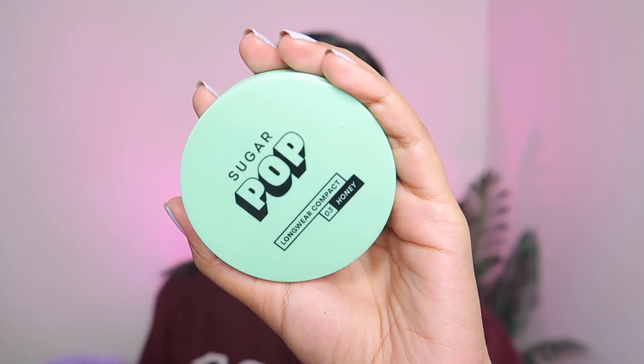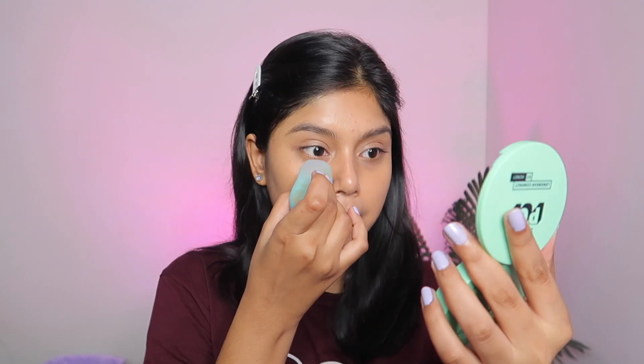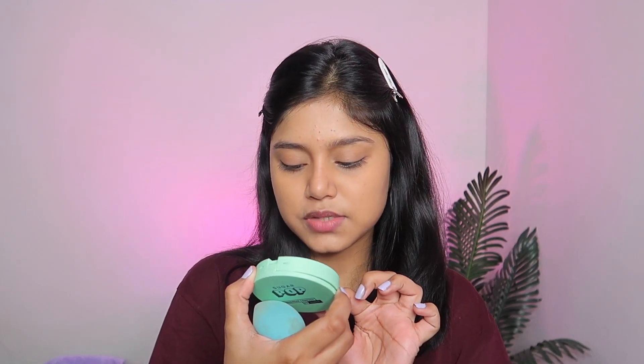Next I am going to set my foundation using a compact powder — I'm using the Sugar Pop Compact. A second tip here: use the same beauty blender you used for foundation and just set your under-eye area and T-zone. Don't set the whole face. Can you see the finish? It's looking very beautiful. This compact powder is very affordable at Rs. 250 and it's a very good compact.